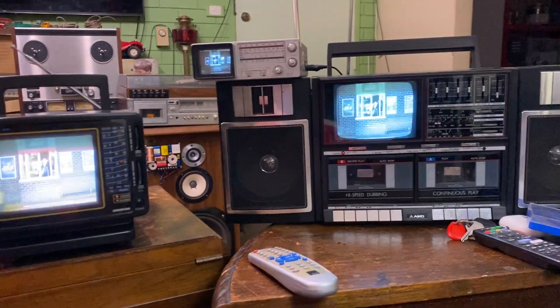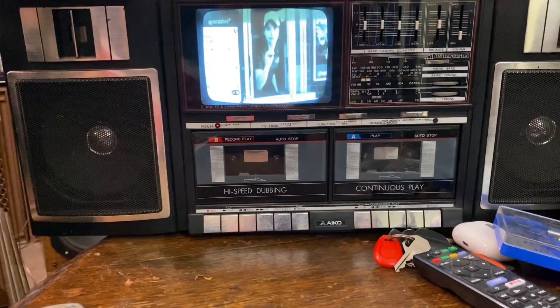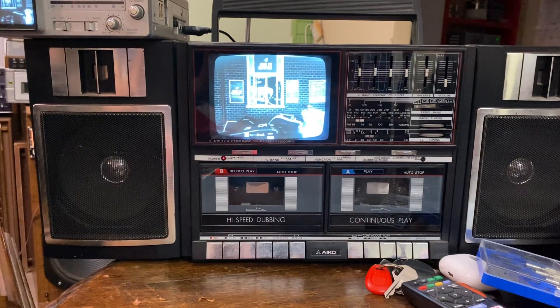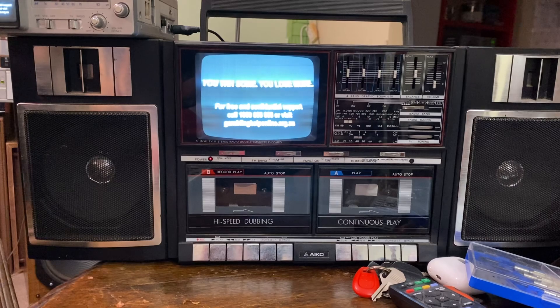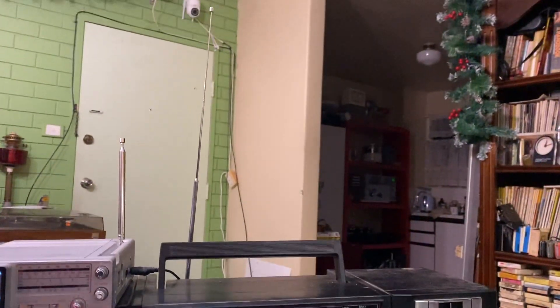I will start with this one, which is an AIKO brand. It's a sort of boombox with a TV in it. Both tape decks work, radio works, TV works. Beautiful. It's picking up an analog signal, as you can see.